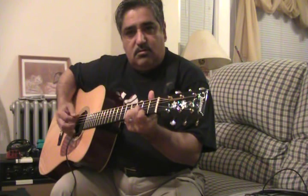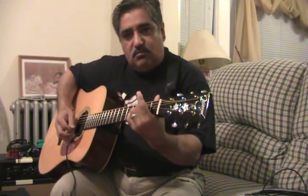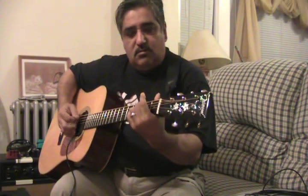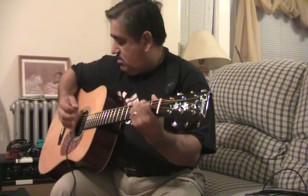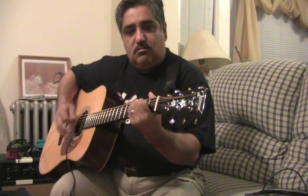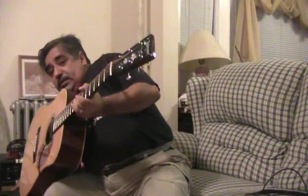Using a pick. Okay, now that's the sound.